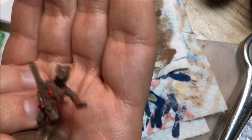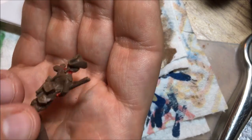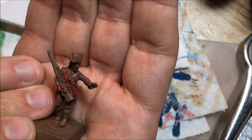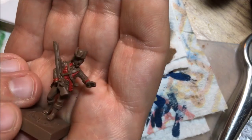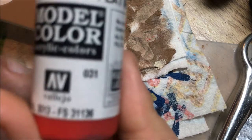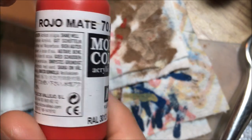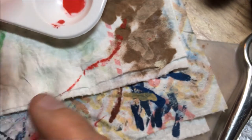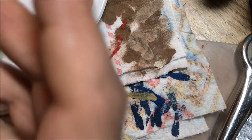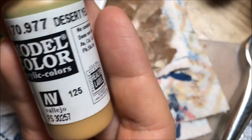You might be wondering why I'm not highlighting right now — basically I want to get all the base colors on first and then work on the highlights afterwards. For the red I used Vallejo flat red. For the buckskin breeches, as always I'll be using desert yellow from Vallejo Model Color.